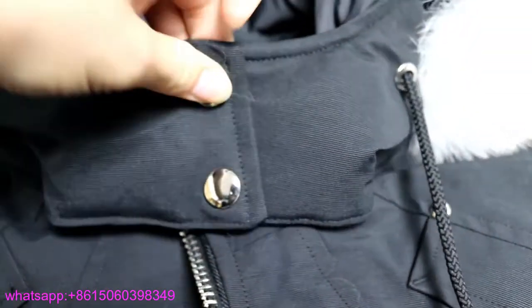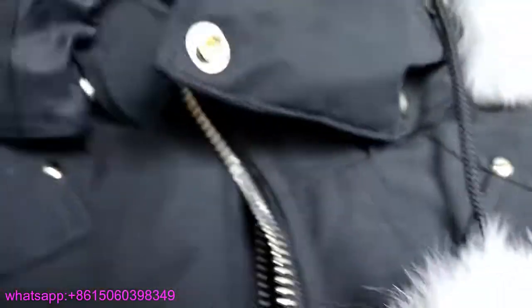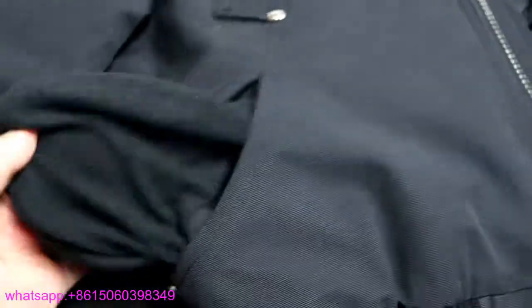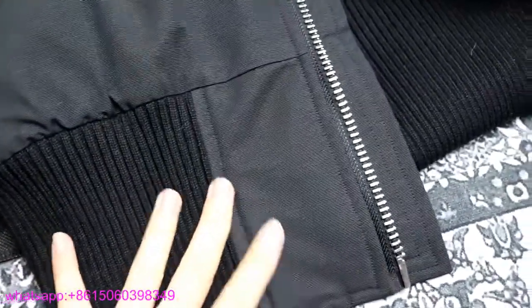Let me show you how to wear the jacket. You can do it like this if you feel cold, and you can also open it very easily. And here is the pocket inside — it looks like the original one.